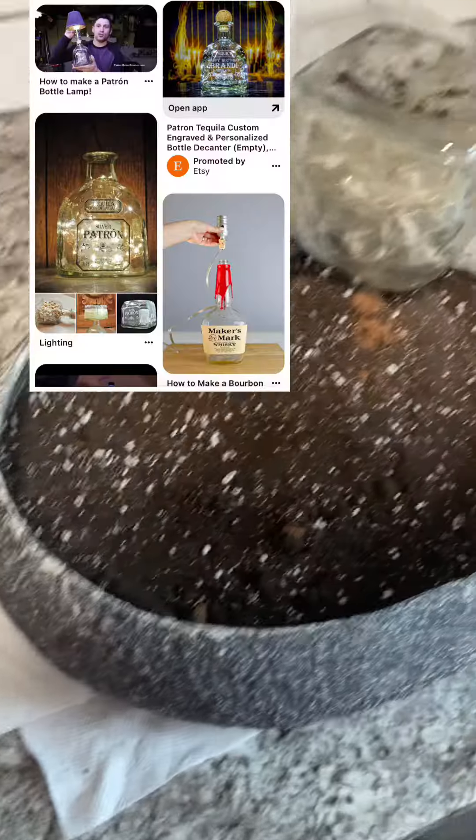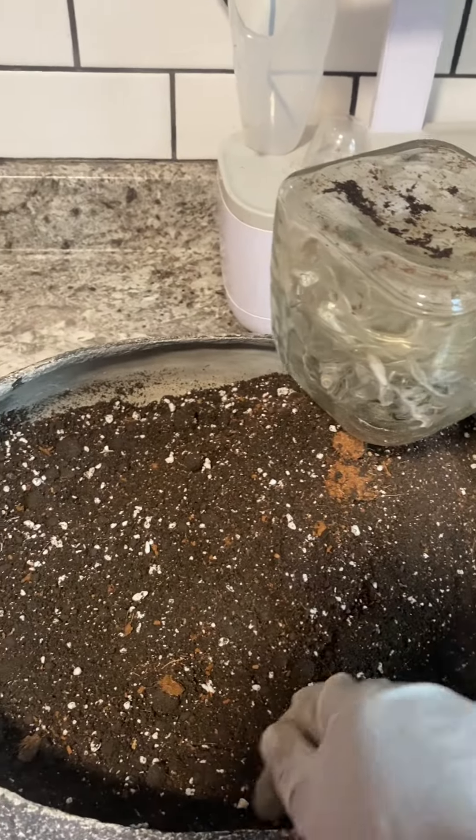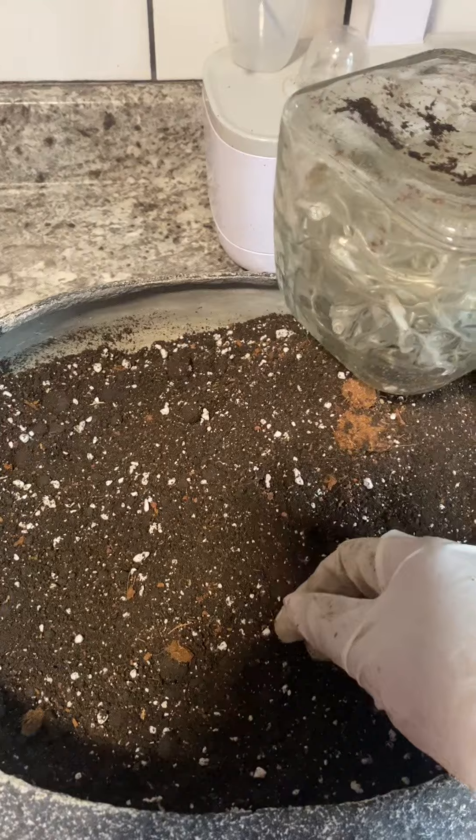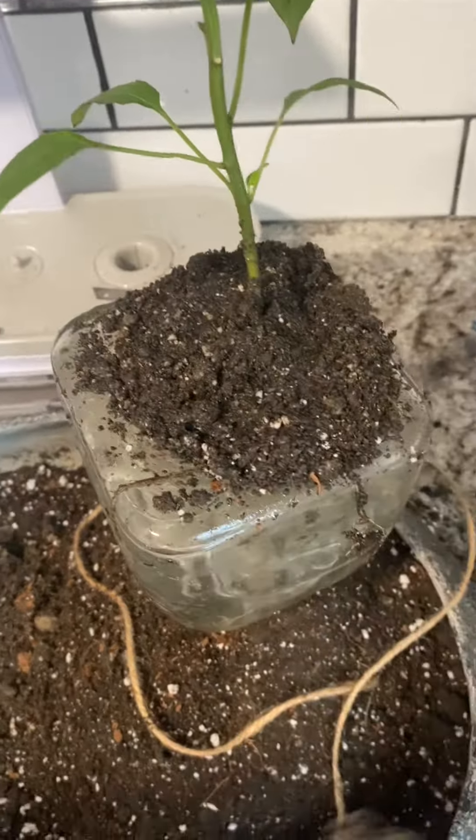So I got this idea off of Pinterest a while ago and I wanted to try it. I repurposed the bottle into a lamp, and then I decided to take it a step further, as I always do. Why? Because. Why not?